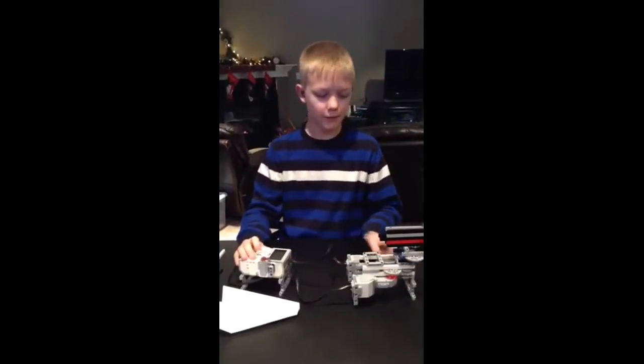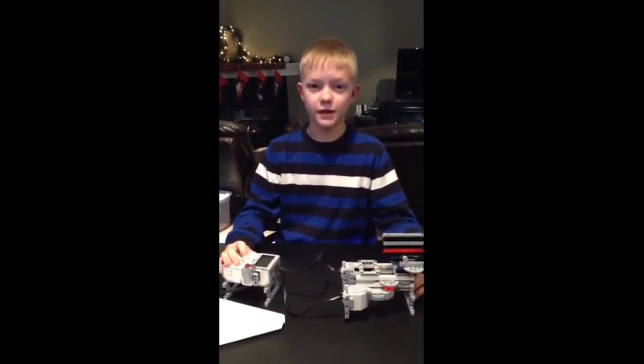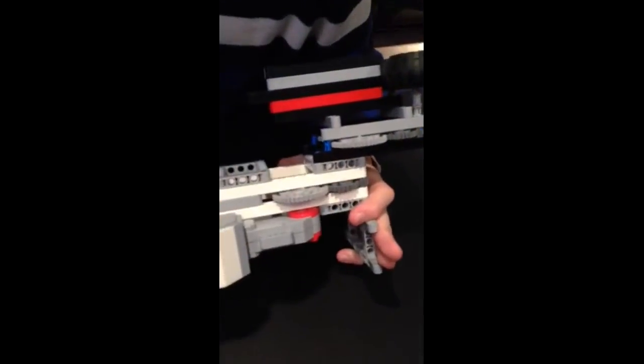This is my LEGO paper airplane launcher that I made in just about 10 to 15 minutes. It's really simple. On the gearing, I have a big gear, then a small gear, which feeds into a really small gear.